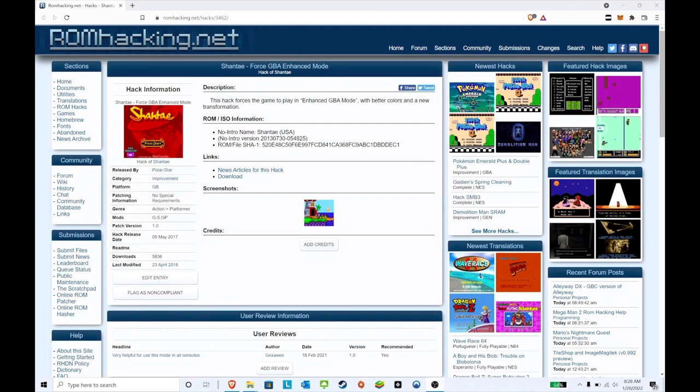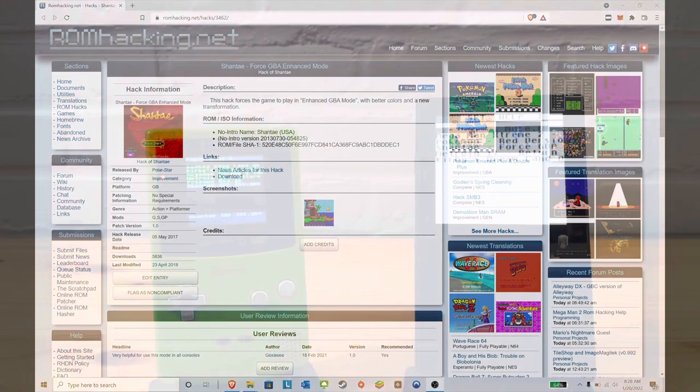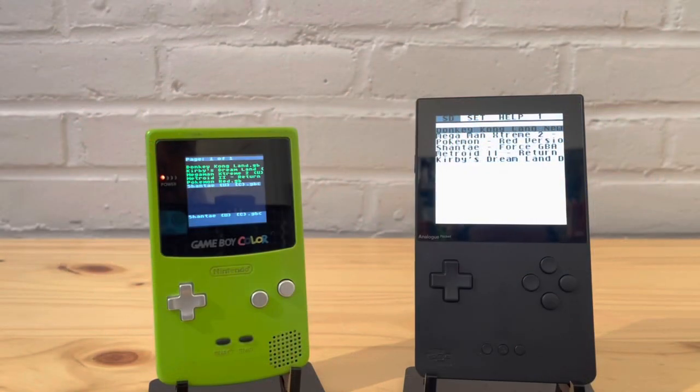Here we have Shantae Force GBA Enhanced Mode. It tricks whatever it's being played on into believing it's playing on a Game Boy Advance — it has better colors and a new transformation. This was released by Polar Star. The original Shantae already looks beautiful on the Game Boy Color and the Analog Pocket, so let's see how the enhanced version compares.